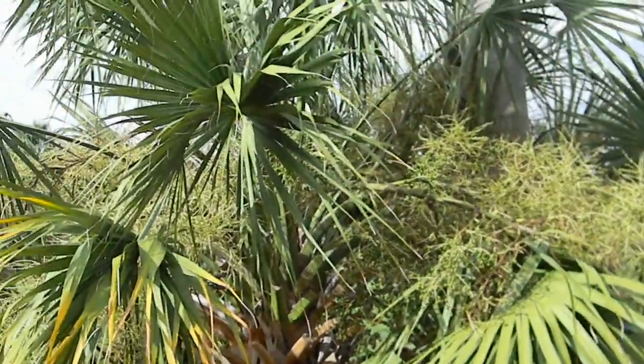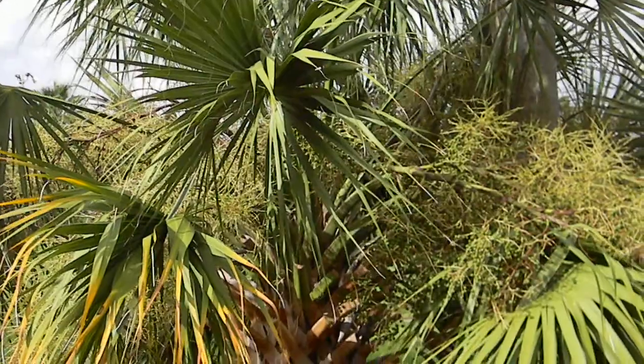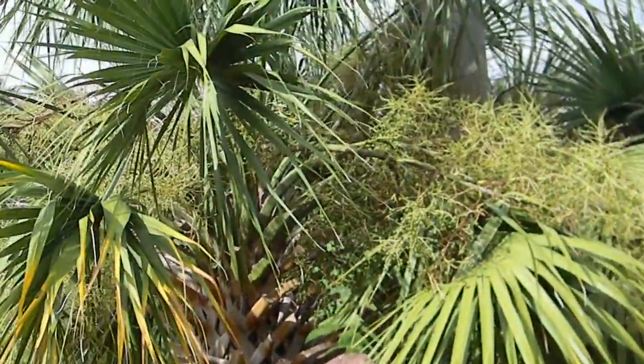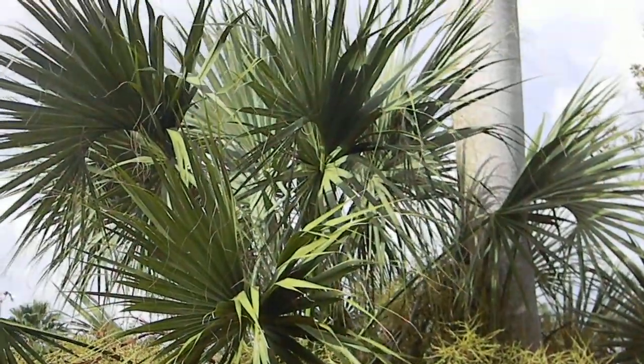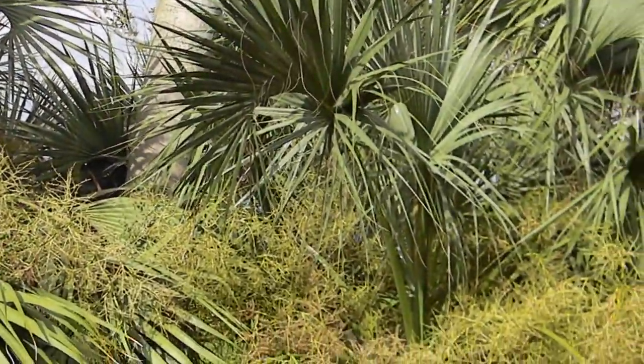They live just about anywhere that they can get started. They're very adaptable. You see these all up the coast up into North Carolina. It's one of my favorite palms just because it's so maintenance-free and carefree and it looks just beautiful in the landscape.